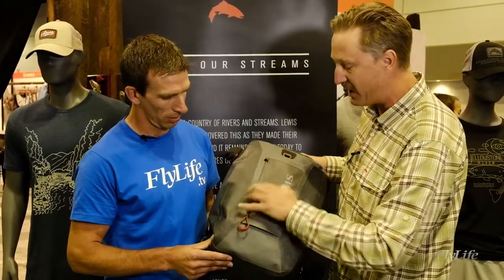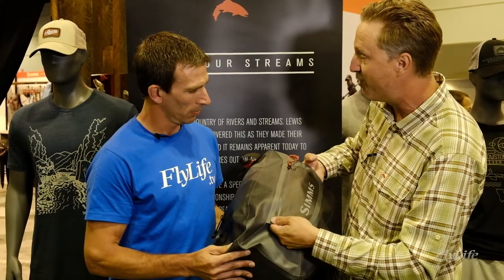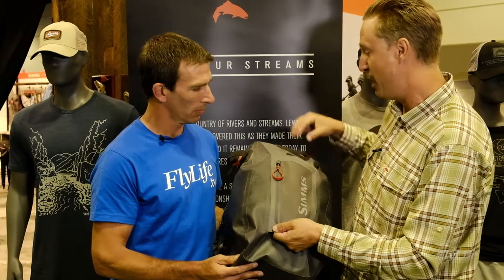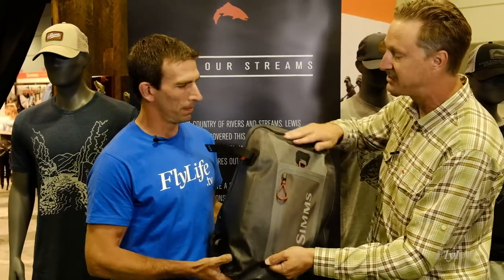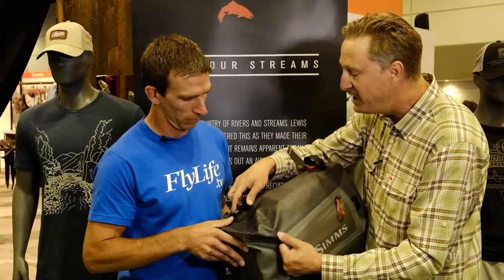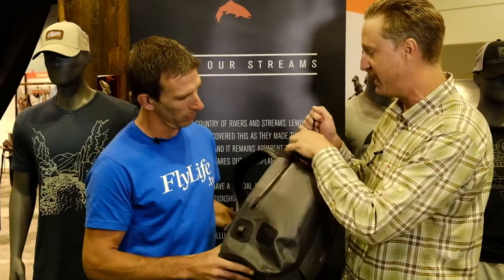You've got an outside pocket here for critical gear with water resistance — this is not waterproof. You've also got this cool sleeve here if you want to throw a net in, it can nest in really well. We've also got a D-ring here for other attachments, and a nice hook and loop field. We worked really hard on making this as accessible to your gear as possible — notice the really long opening with the zipper so you can really open this thing up and get your gear easily.